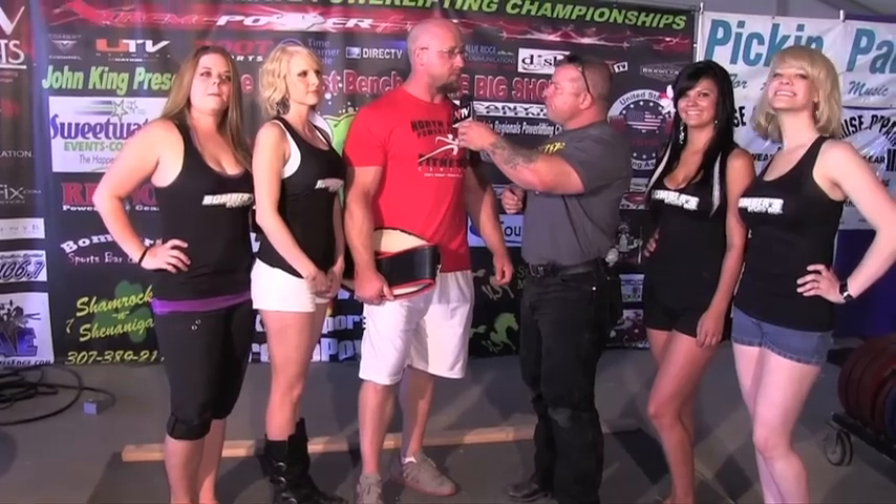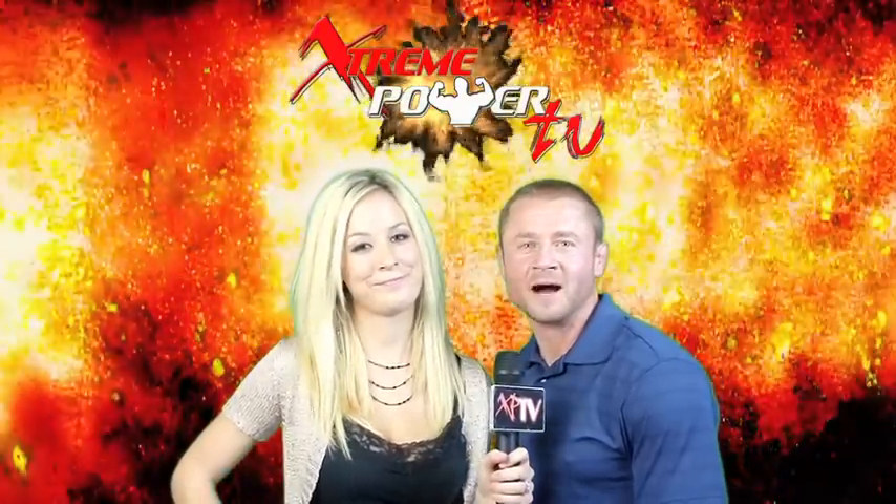Thank you, and thanks to my sponsors: Overkill Equipment, American Muscle, and North Iowa Powerlifting. We look forward to seeing you right back here next year for the fifth annual Baddest Bench of the Big Show from Rock Springs, Wyoming. We'll definitely be back with a bigger group. I'm Valerie Thompson and I'm Eric Talmont — we'll see you next time on Extreme Power TV.